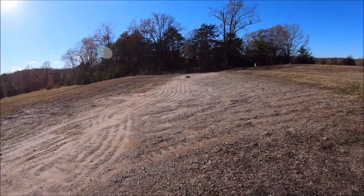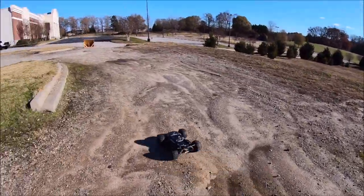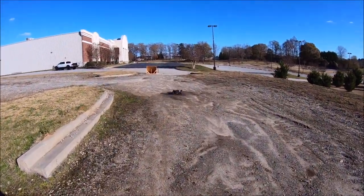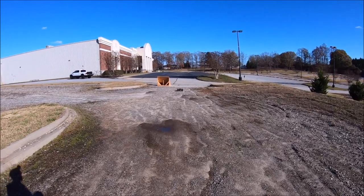Guys, he's got a little front diff issue going on. I just checked it. Luckily it's not the back, because I'm still running EXP diffs all the way through, and I did shim the back and it's good, but I've got something going on with the front. I'm just going to run now and fix later.